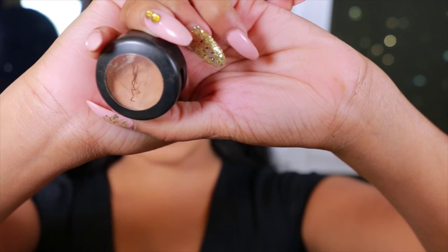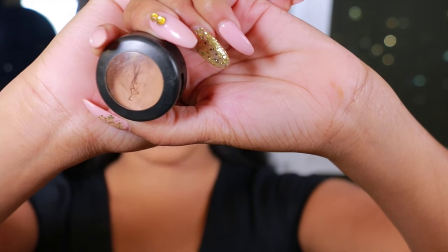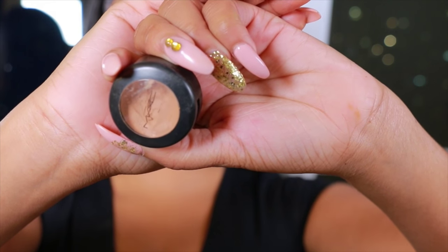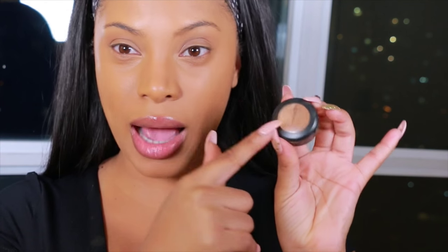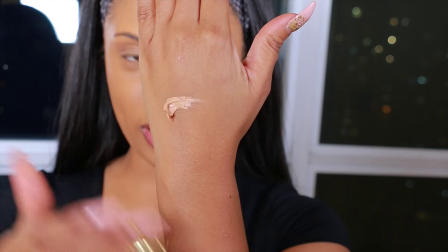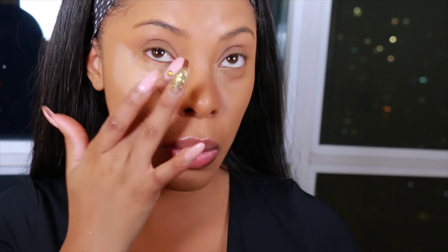Next we're gonna move on to highlight. You can use whatever concealer works best for you. I know some people have a love-hate relationship with this concealer — some people hate it because they feel like it's too thick. I personally love it because it does wonders under my eyes. I'm gonna use a really light shade — it's super light but it's gonna brighten up my under-eye area. This is the reason why I applied the Matte Pro Longwear concealer in the same shade as my skin tone, because when I apply this under my eyes it's not gonna look too bright. This is in shade NW25. I apply it on the back of my hand and use my finger to warm up the product so it applies smoother. Are you seeing this eye and this eye? It's already doing wonders.